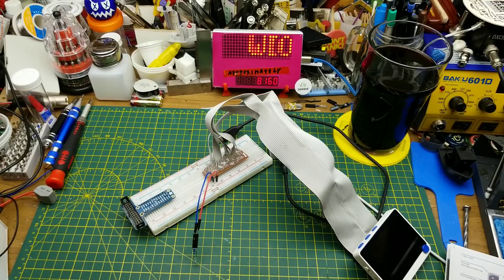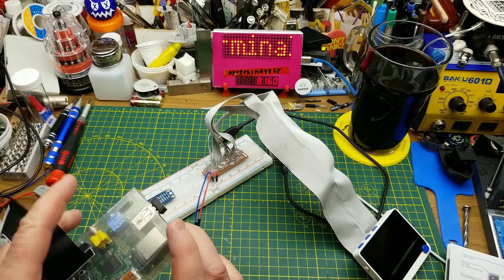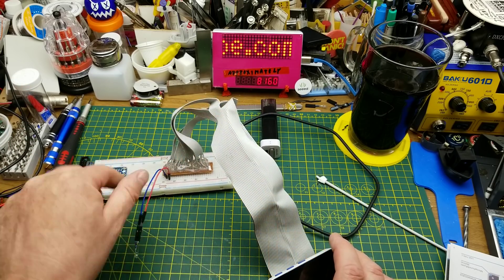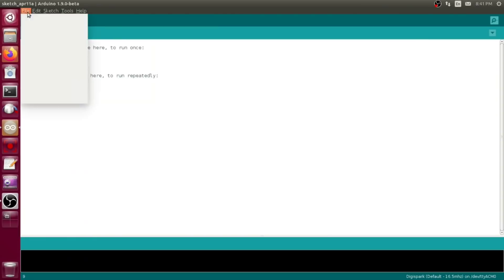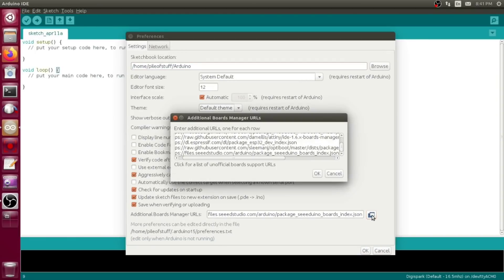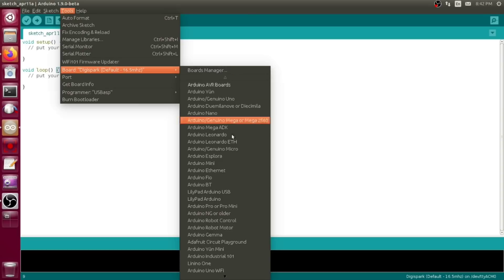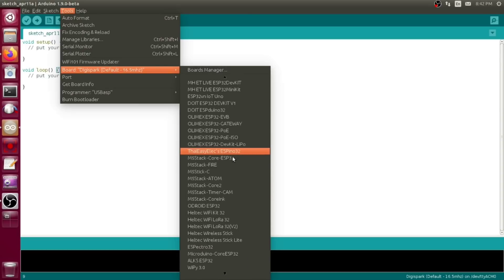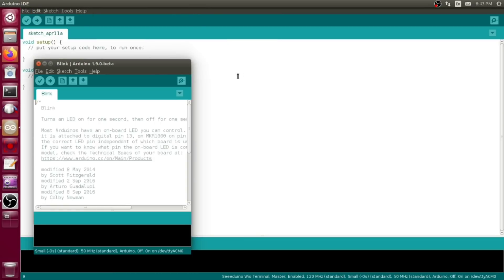It essentially does the same thing as the Pi Cobbler designed to work with the other Pi form factor. To use it with Arduino, like any other new board, you have to add the board definition, which you can pull from their wiki. Then in Tools, go into the board definitions, scroll way down to the bottom, find it there, and run software on it just like any other Arduino.